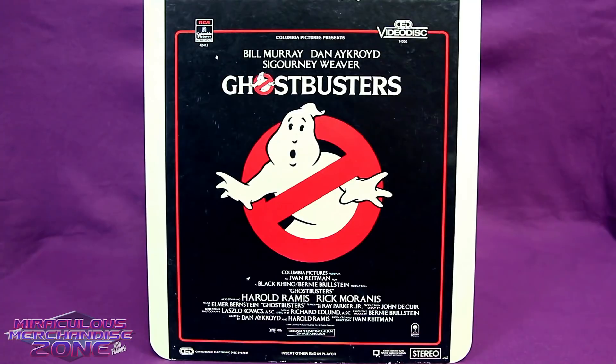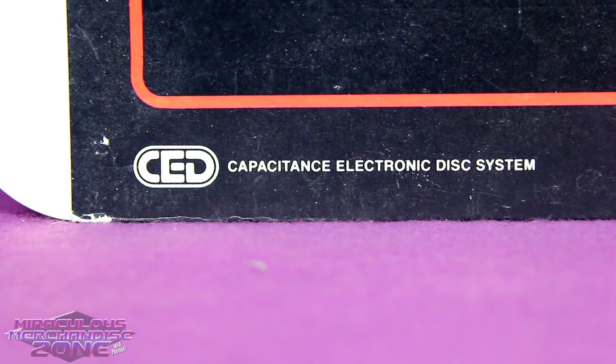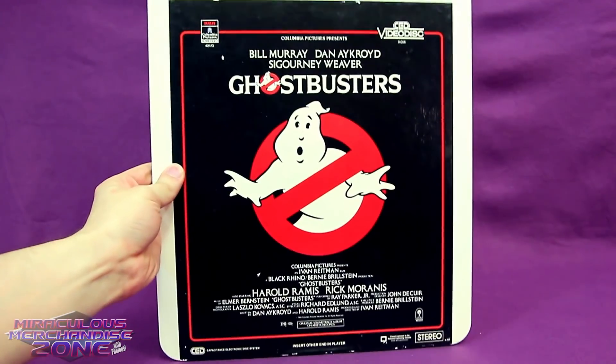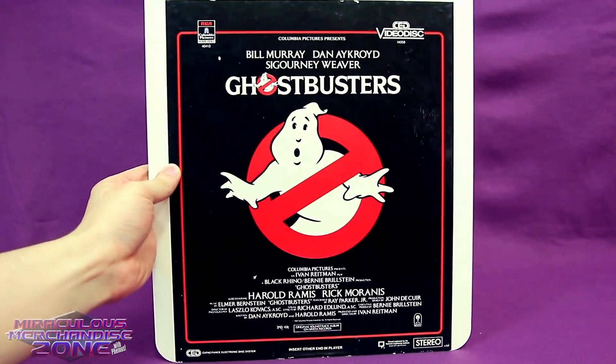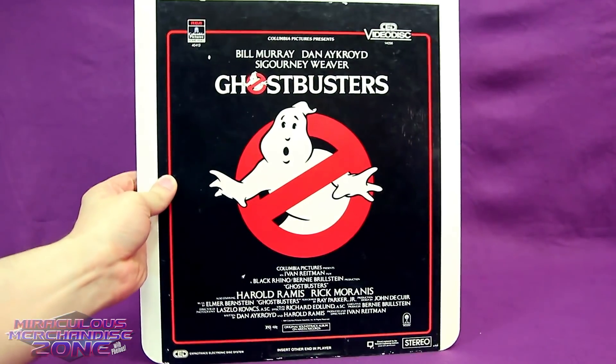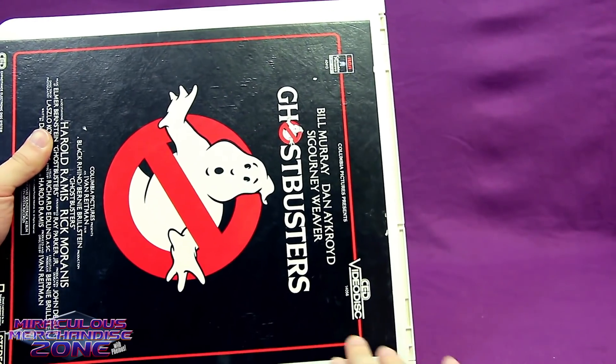Now here's where we start to get a bit more obscure with the video formats that Ghostbusters was released on, with the CED VideoDisc. CED stood for Capacitance Electronic Disc, which is kind of redundant when you read it out as Capacitance Electronic Disc Video Disc. So what exactly is a CED? Well, it's a movie on vinyl read by a stylus, much like an audio record.